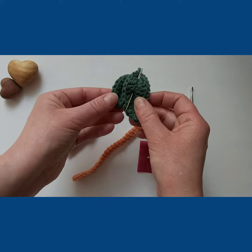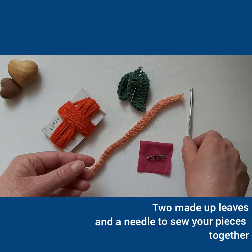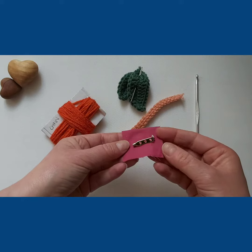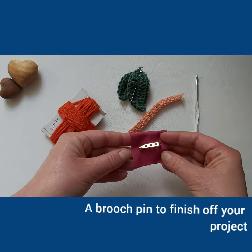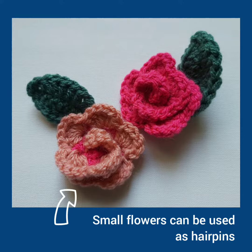Also included are two leaves, and here is your darning needle, a crochet hook, and a brooch pin for you to finish your project with. Just give it a go.